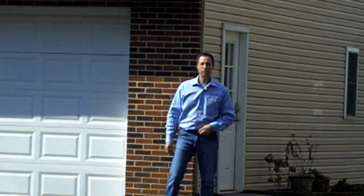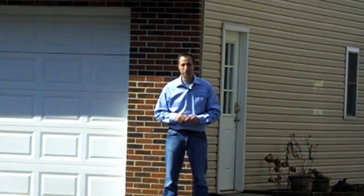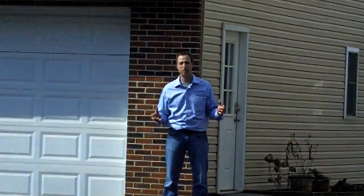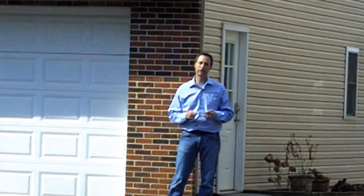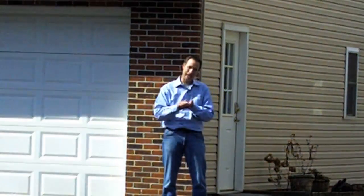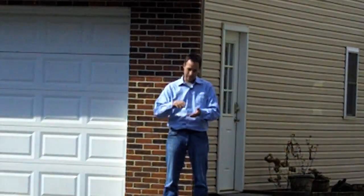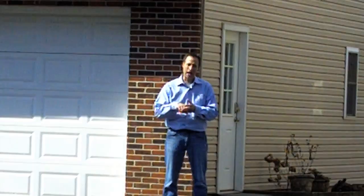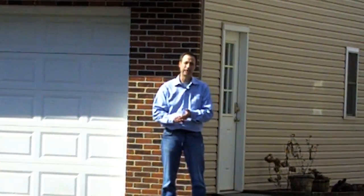Hello everybody, Rob Tindall from Holganix here to talk about sprayer calibration — making sure you're applying the right amount of product down per thousand square feet. The three things we want to consider are the pace of the technician, the width of the application, how wide you're spraying, and the amount of ounces coming out the end of your spray gun — the volume coming out the end of that gun.